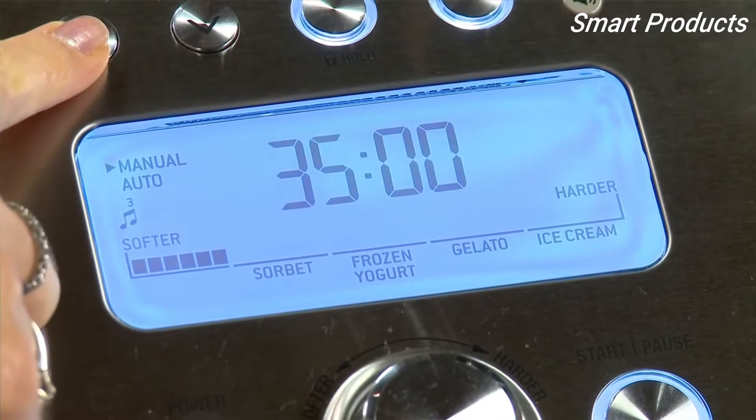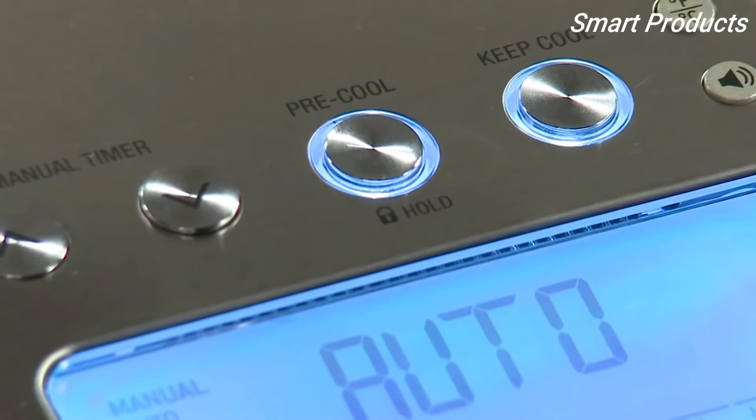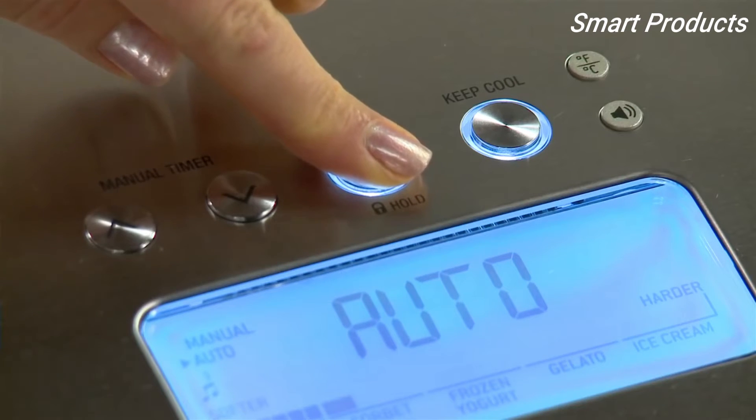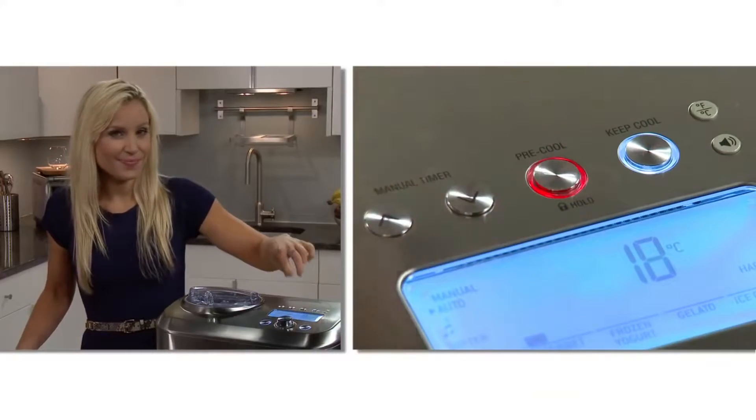If you want it tailored to your preferred consistency, or for a pre-timed recipe, you can mix in manual mode. The optional pre-cool function can be used before both manual and automatic settings and only takes about 10 minutes to cool. That same button can activate the child lock by holding it down for two seconds. The keep cool setting will keep the consistency of the dessert by chilling and churning for up to three hours.